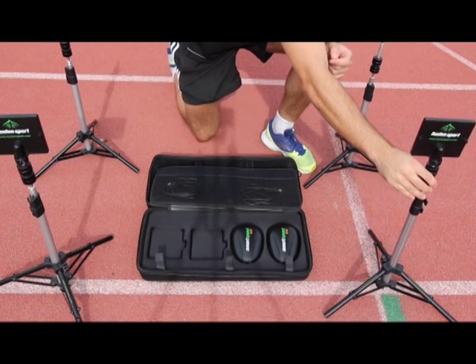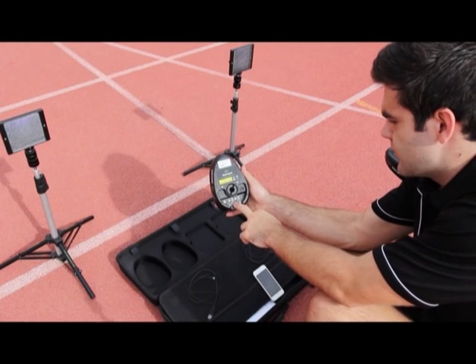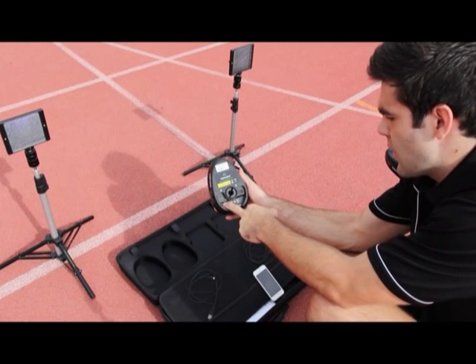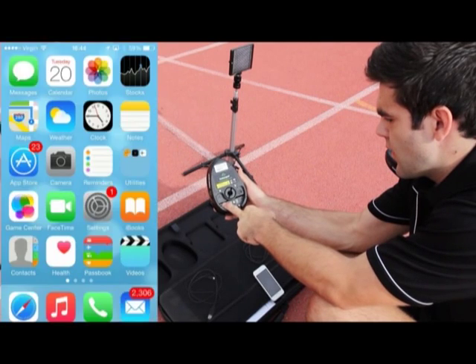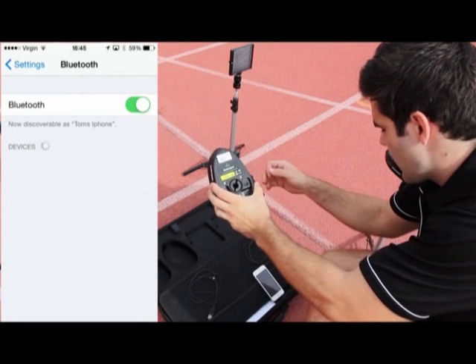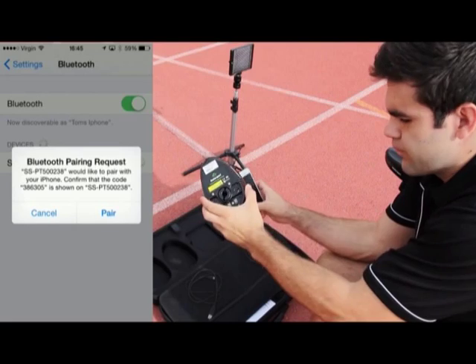To turn on the PT units, press and release the power button on your unit. The first time you use your unit, you will need to synchronise your master gate with your mobile or tablet device. Hold down the blue LED button for 3 seconds until the button turns green and the unit emits a triple beep. You can now pair the device by opening your Bluetooth settings.